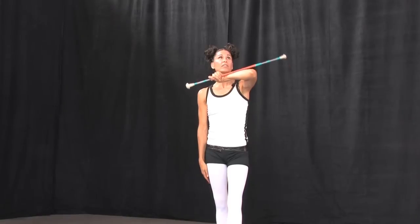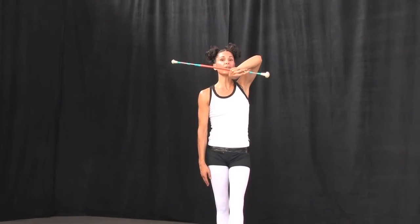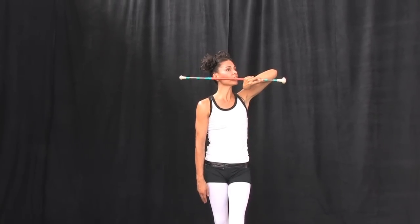Turn the baton as the knob goes up toward the ceiling. Place the twisted hand with the baton horizontally across on the side of your face.